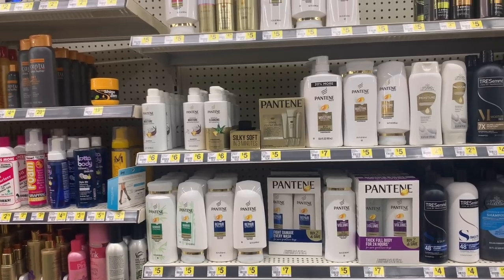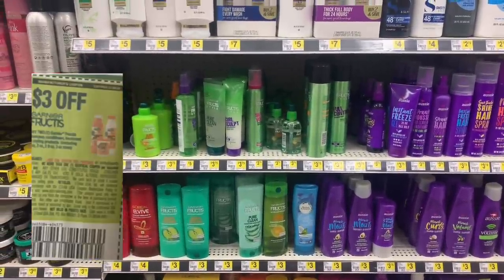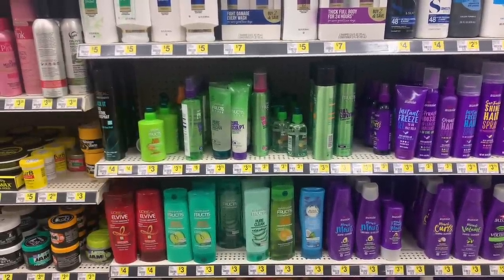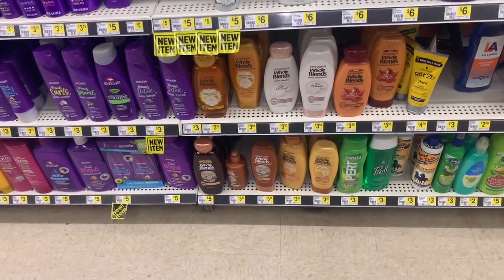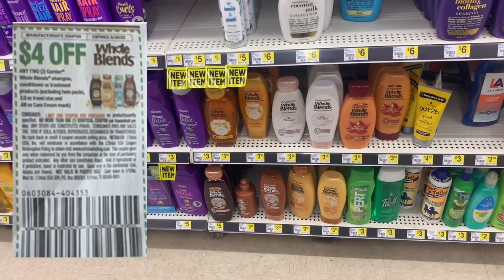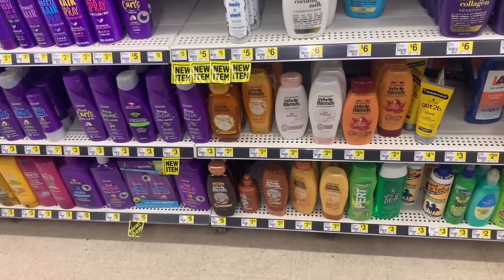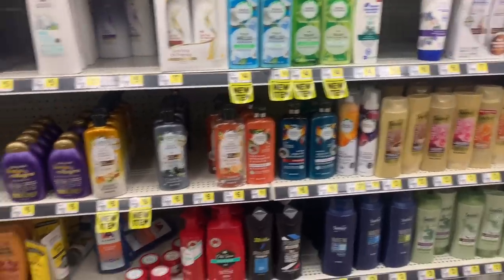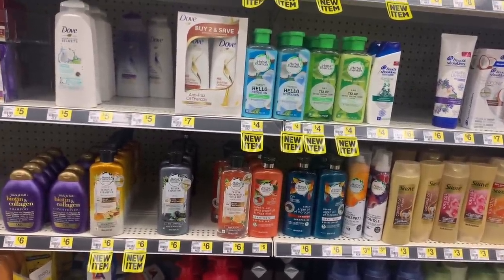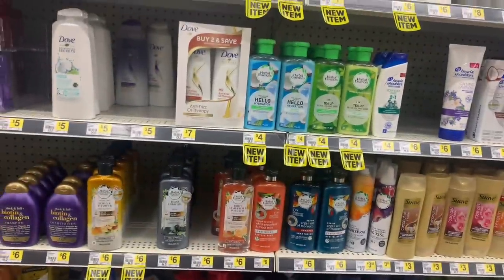For Gain Flings fruit teas — there's an insert coupon expiring the 30th or 31st — three-dollars-off-two, so use it up. Whole Blends also has an insert coupon expiring the 30th or 31st — no coupon left behind, cousins! For Herbal Essences, we have coupons from the June P&G insert — two-dollars-off-two to pair with Dollar General prices.